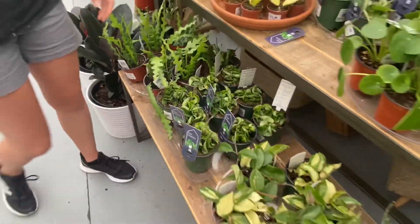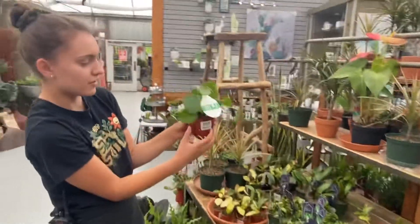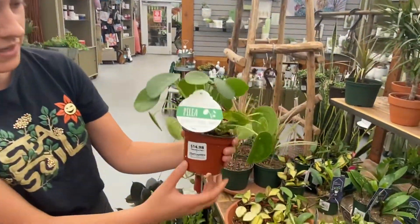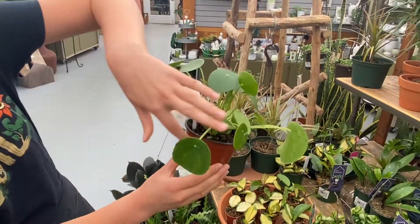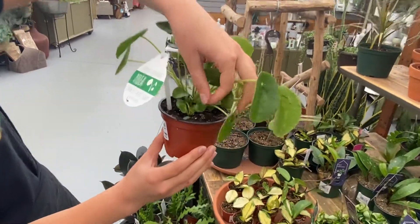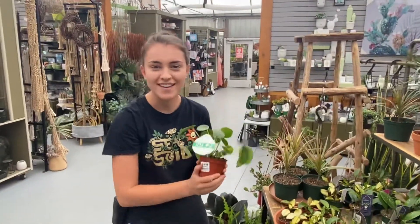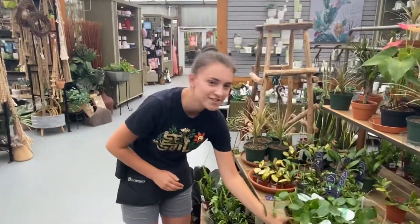And then lastly we have a pilea, or Chinese money plants. These ones are especially cool because if you get the little babies growing in here and you take them out, you can replant them and give them to someone else. Thanks for watching and we'll see you soon.